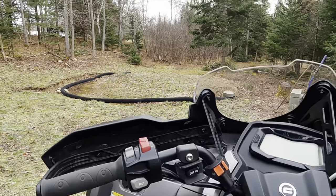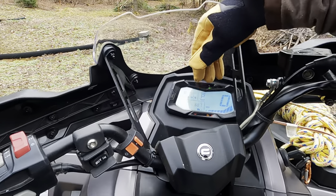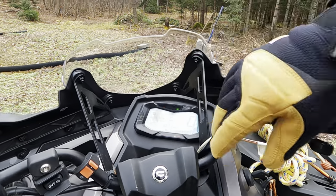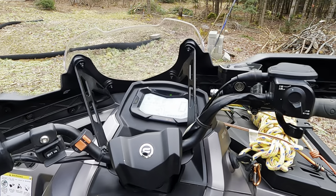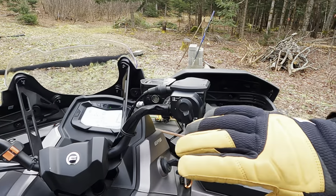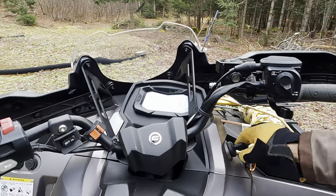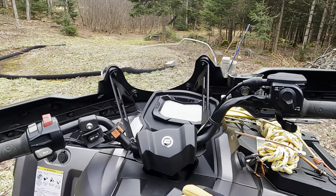Up here on the dash you've got your speedometer, and you can set it to show miles or hours on here, and it lets you know whether you're in two-wheel drive, four-wheel drive, low lock — the whole bit. There's also different warning lamps and lights to let you know what's going on, or if you've got your brights on, that kind of thing.